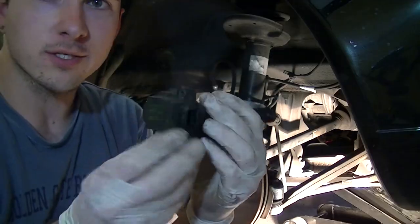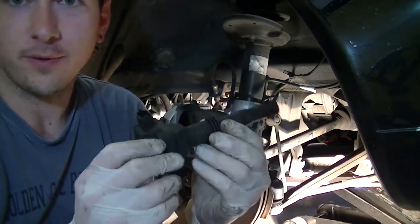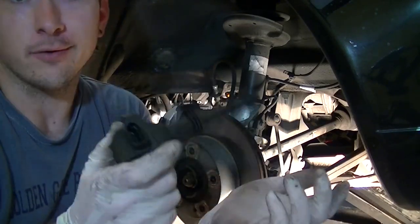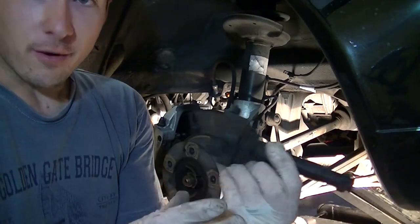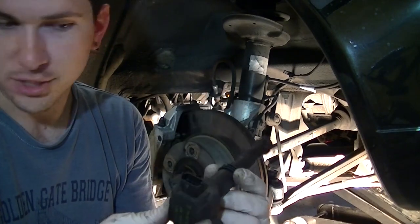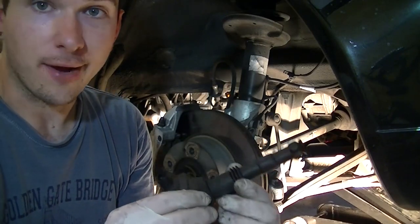Here's our coil pack. If you need to replace one of these because it went bad, this is really the exact same process — just put your new one in. In this case, all of mine are fine, so we're just doing the spark plugs. Set the coil pack aside — make sure you don't drop it or get it wet — and then we've got to take the plug out.